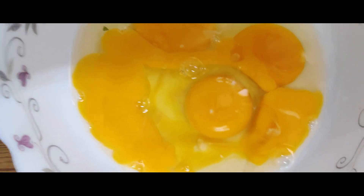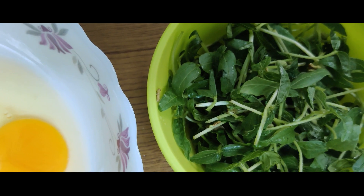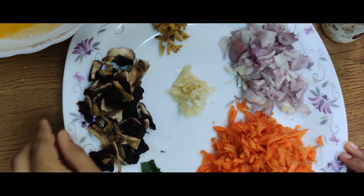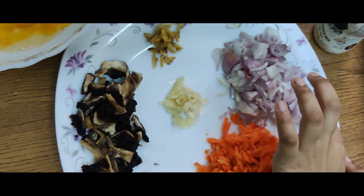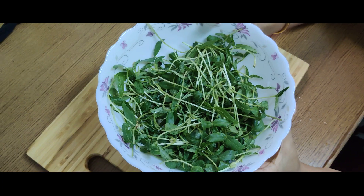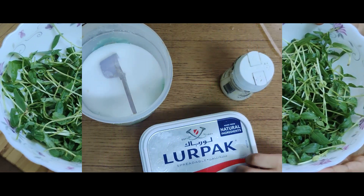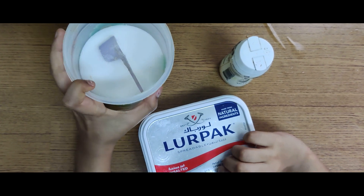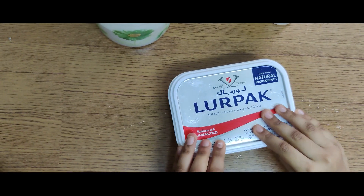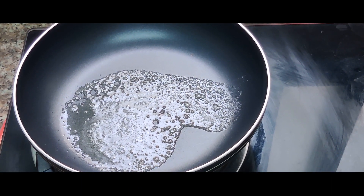We have two main ingredients: egg, micro leaves, vegetables, mushrooms, ginger, onion, carrot, curry leaves, garlic, salt, pepper, peanut butter.